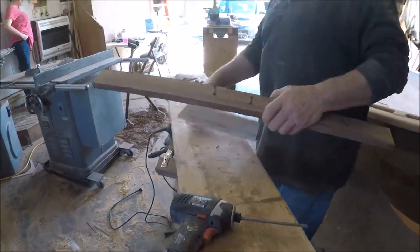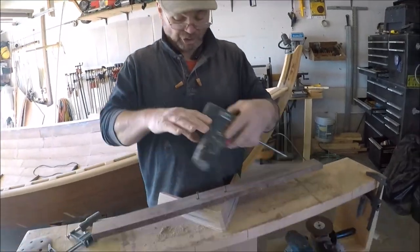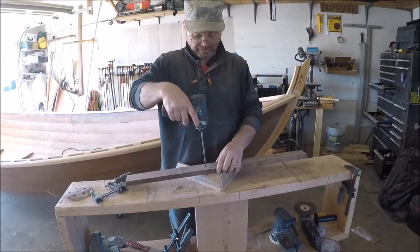I don't have a carver's vise, so I have a block and a couple of screws for a clamp, and we'll carve it with it.